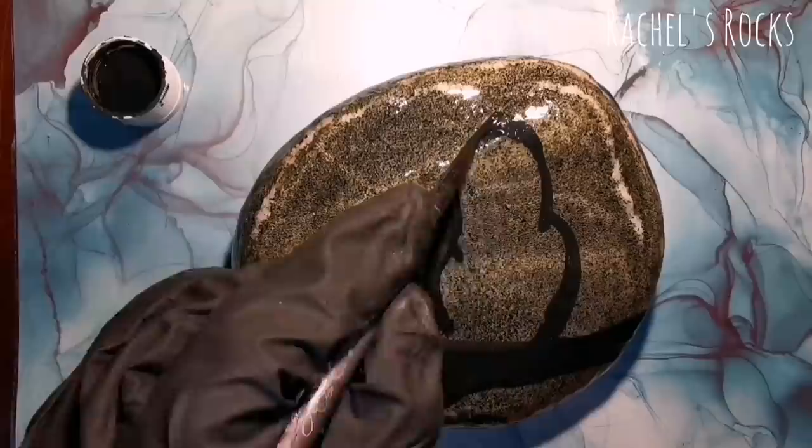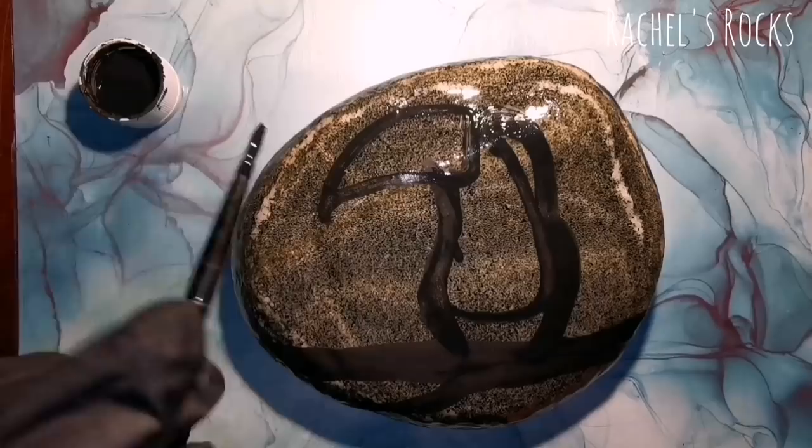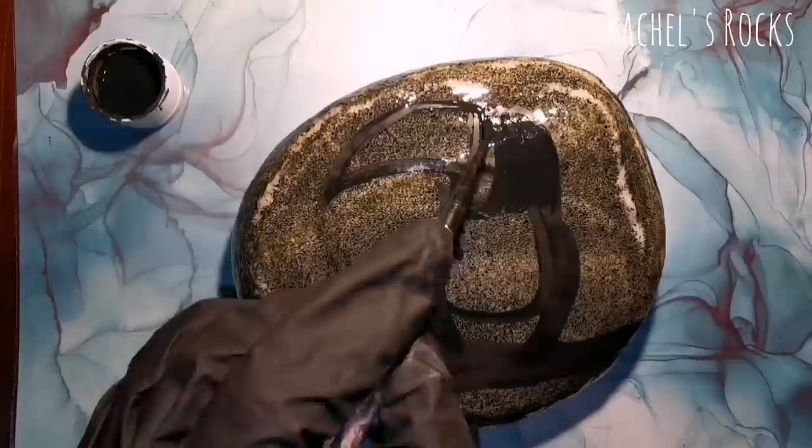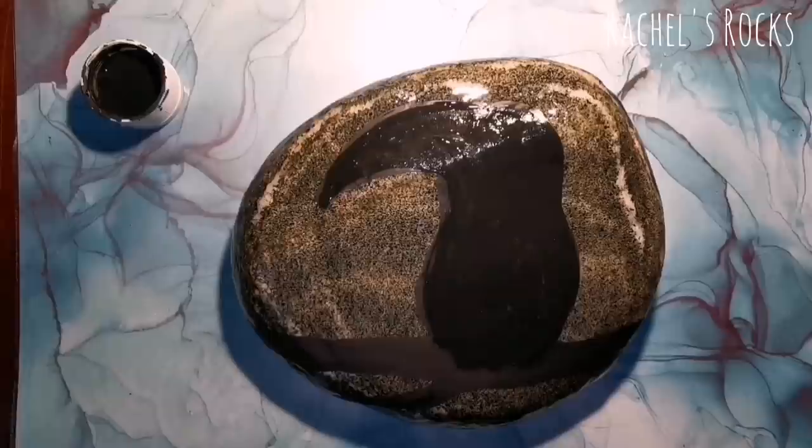I'm going to start off with black because today we are doing a dotted rainbow-billed toucan, also known as a keel-billed toucan. It is a Latin American toucan, the national bird of Belize, and its species is found in tropical jungles. I love color, so why not paint a bird with a rainbow beak?